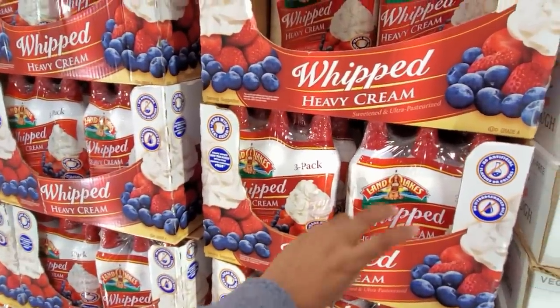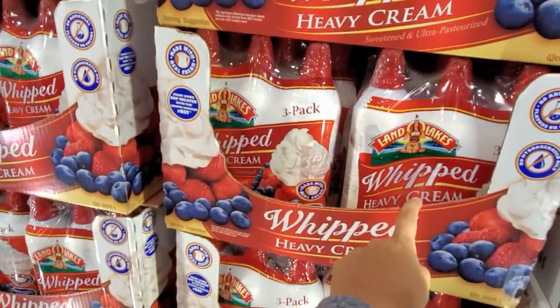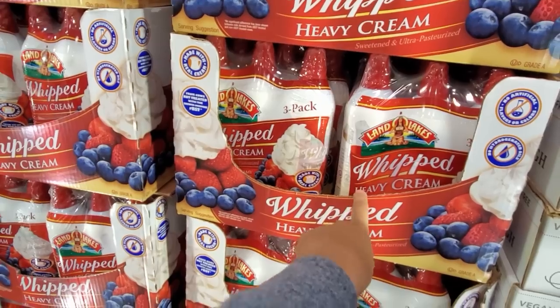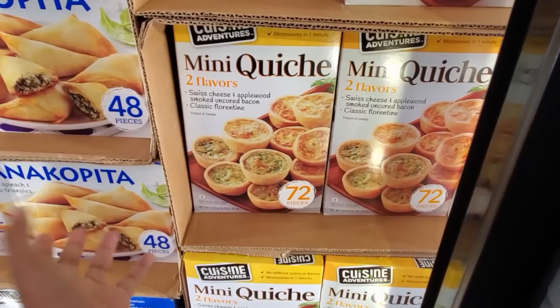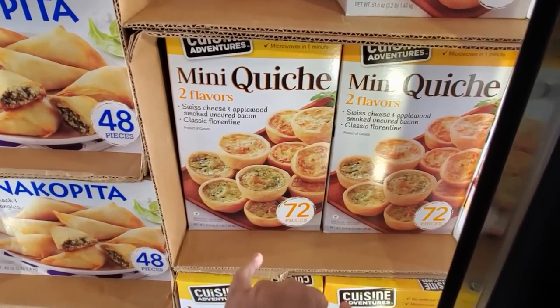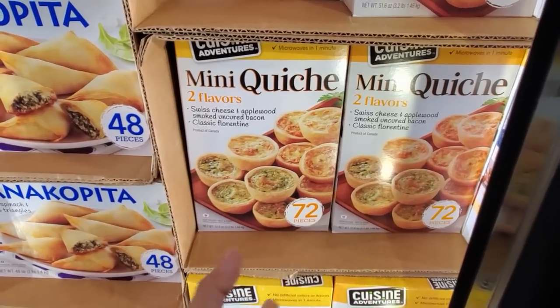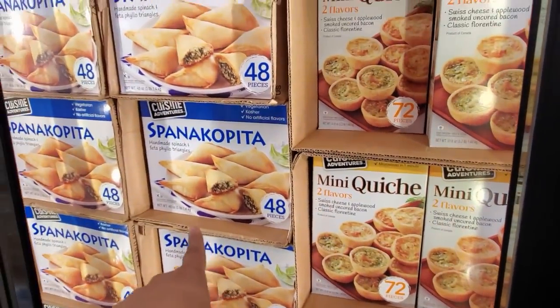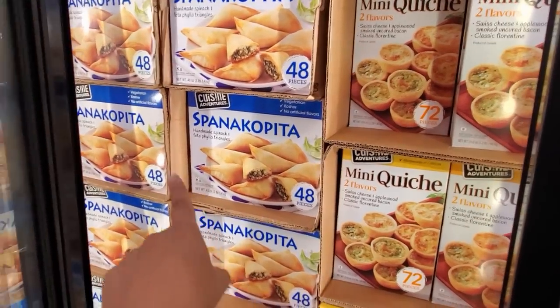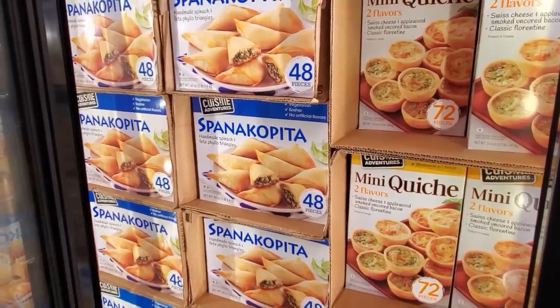Land O'Lakes — 3 pack is only $8. I've never seen this brand here in the whipped cream form, never seen it anywhere. Mini quiche — you get two flavors: classic Swiss and cheese, and applewood. Good maybe for your party. And the handmade spinach and feta is $14 — you get 48. It is kosher and vegetarian.